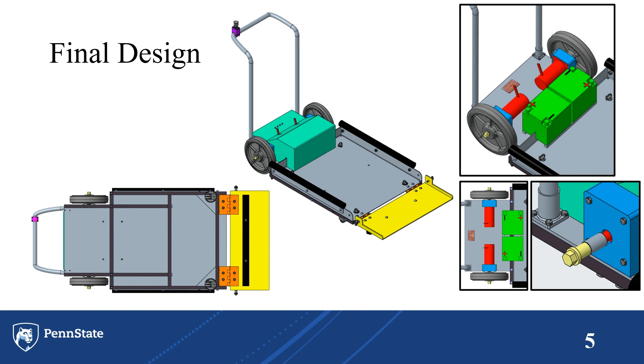These are some concept images of the final design. In the center is a view of the entirety of it fully assembled, and to the right are some sub-views of electrical components, such as the battery systems and the custom fasteners that we made in order to fasten the wheels.